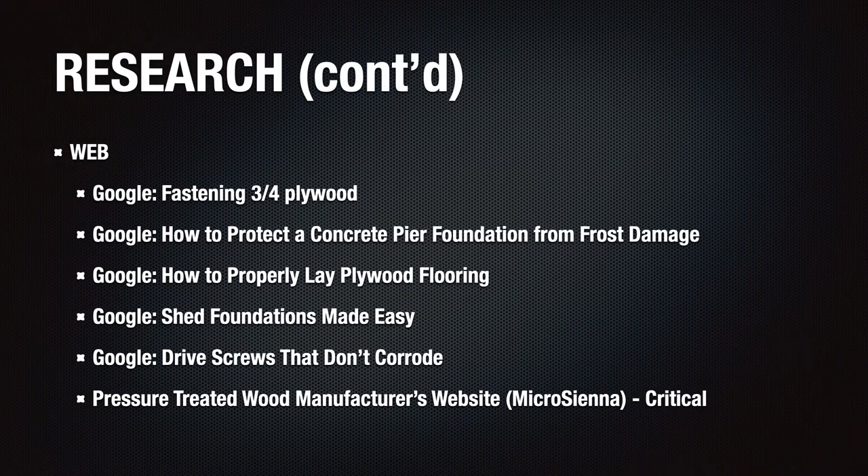YouTube wasn't enough though. I also needed to do quite a bit of research on the web to get more detailed information, such as techniques for fastening plywood. A very important step was to research the manufacturer of the plywood purchased to determine what type of fasteners were needed and avoid corrosion issues. In my case the pressure treated wood was manufactured by a company called Micro Sienna, and their website was excellent and provided clear specifications on which fasteners to use. We went with stainless steel, but more on that later.